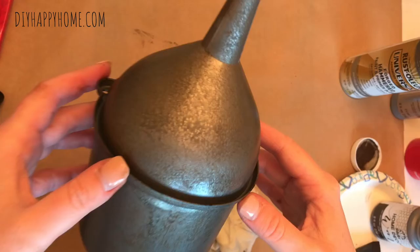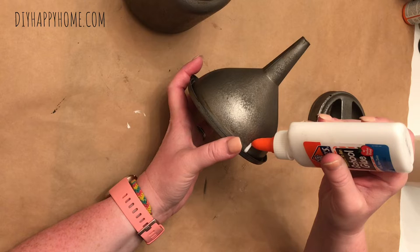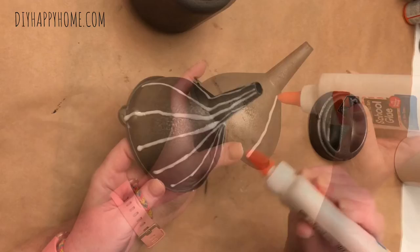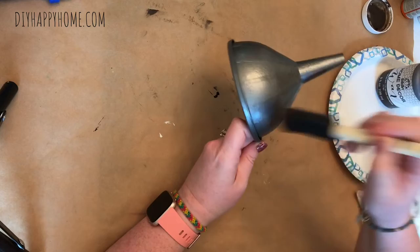Here I am giving you guys a close-up of what it looks like. I decide I want to give a little more texture to the funnel itself, so I whip out my old-school Elmer's glue and start adding some striping to the funnel. Here's what the striping looks like once it's completed — once this glue dries I'm going to spray it with the antique pewter spray paint again.